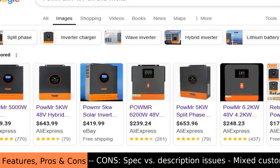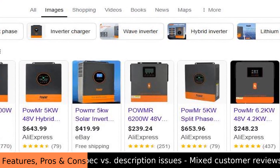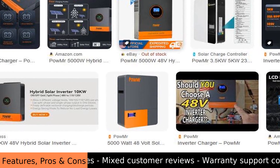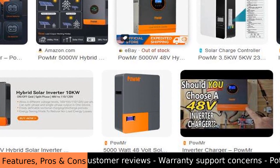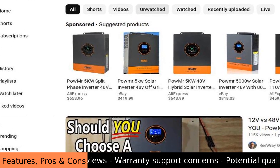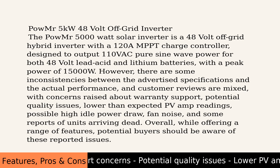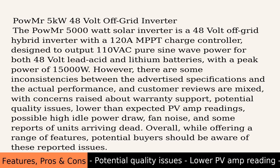It's a dependable heart for your off-grid system. Pros: hybrid inverter, 120A MPPT, pure sine wave, 48-volt battery support, lead acid support, lithium support, 110VAC output, and 15,000W peak power.